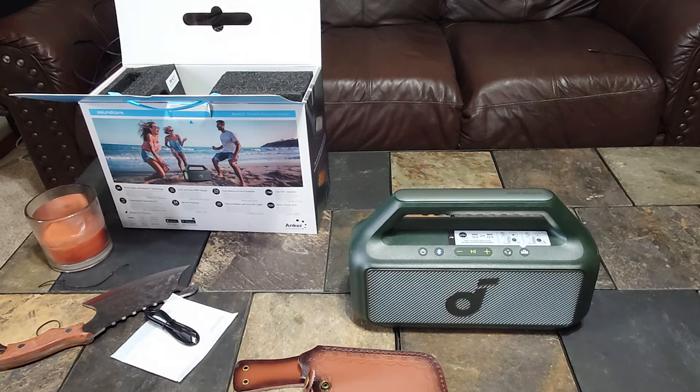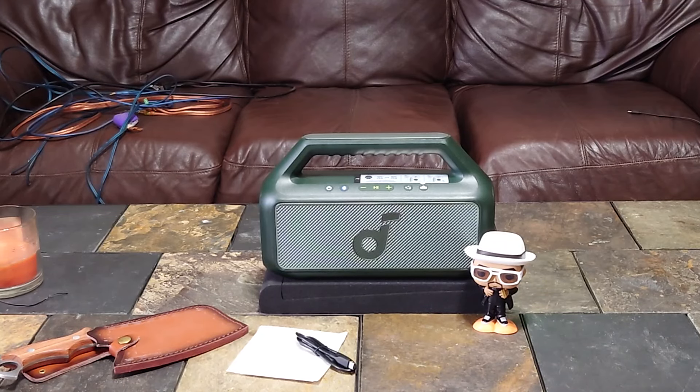I'm about six feet back from the speaker, zoomed in a little. When I powered it on, it prompted me immediately to connect to the Soundcore app since I already had it installed. Connecting to the app is pretty easy — there are options for light modes and such. We're just going to demo it today in its default EQ, which is Soundcore Signature. We'll do a full review with custom EQ later. Let's start at 40 percent.